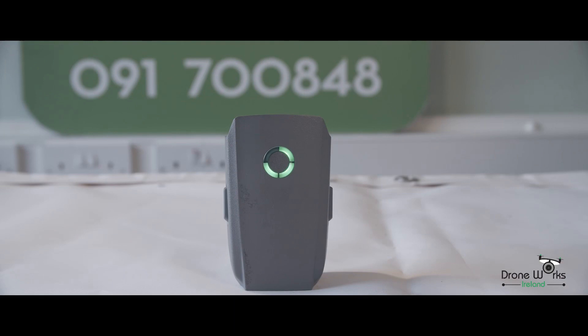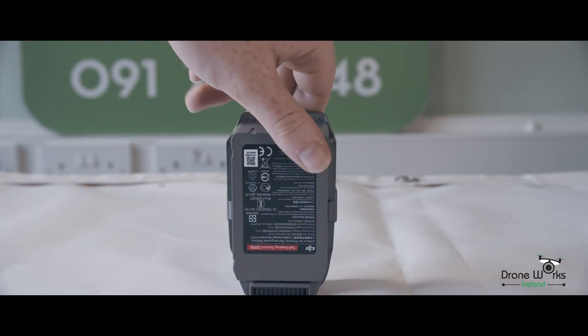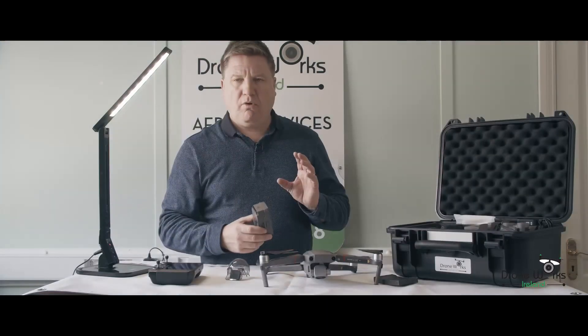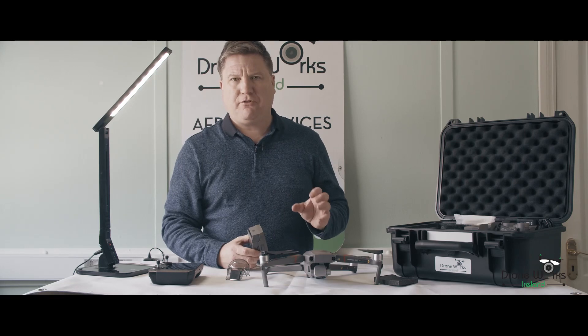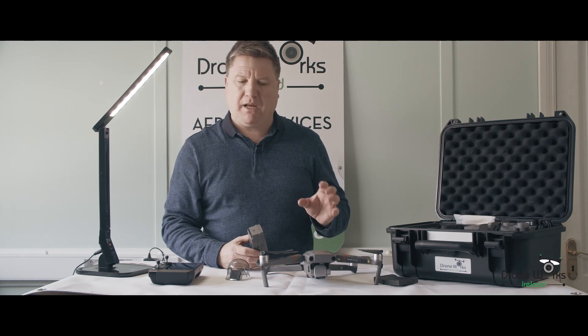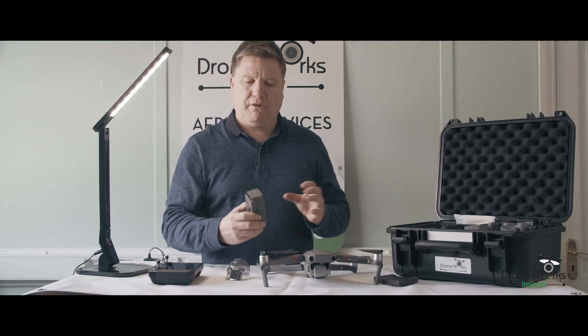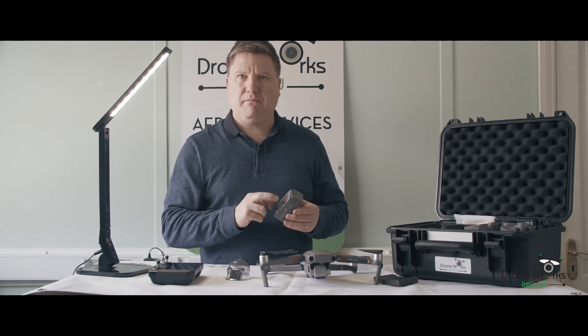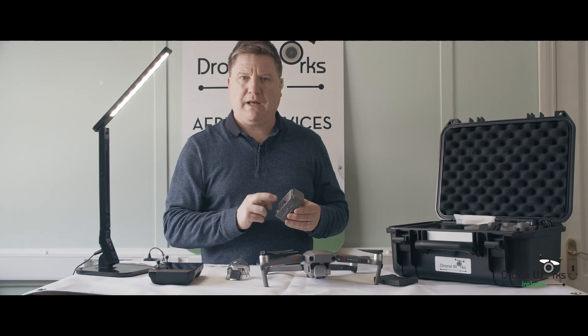There's what's called a self-heating battery, different to the standard Mavic 2 batteries. A bit more expensive, but they're geared for low heat situations. We have tested the standard battery in it but it will give you feedback that it's not suitable or applicable. I wouldn't advise anybody to use a standard battery with it — I'd use a self-heating Mavic 2 Enterprise battery.